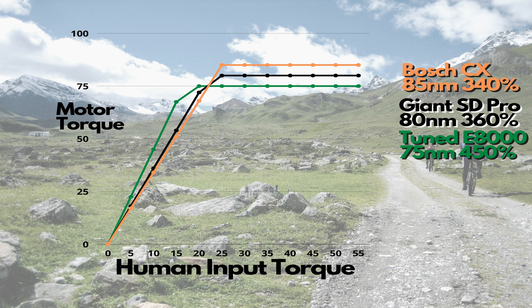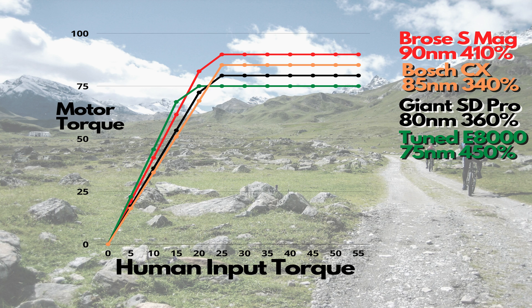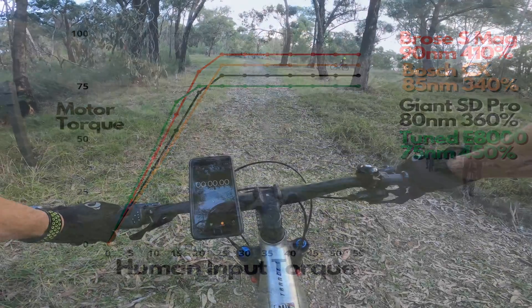If we add the Bosch into the graph, you can see it's got 340% maximum assistance and a higher top end with 85 Newton meters of torque. Now if we add the red line, we've got the Brose S Mag with 410% and 90 Newton meters — it's by far the best of both worlds. We'll be interested to see how the Giant stacks up against not only the Brose but the rest of those bikes on the chart.